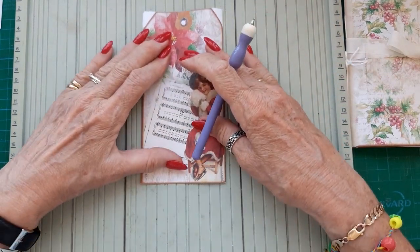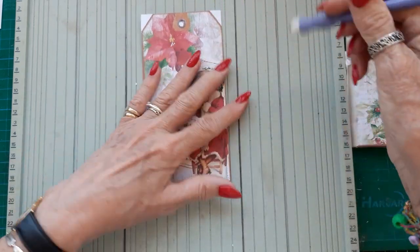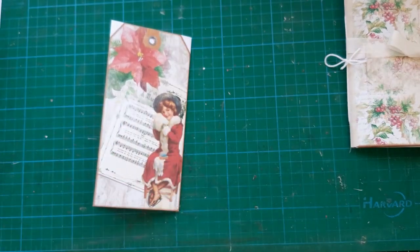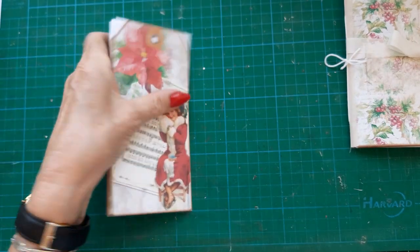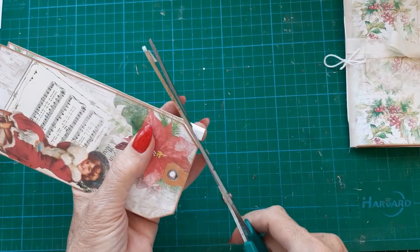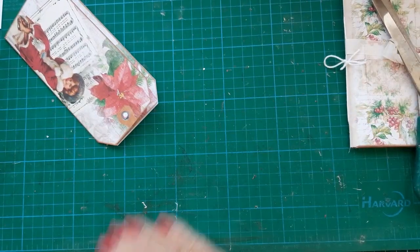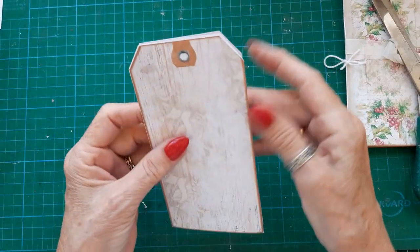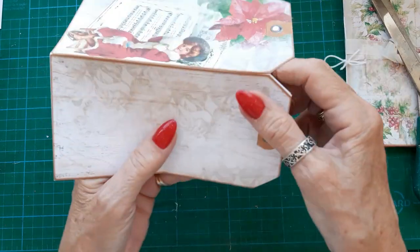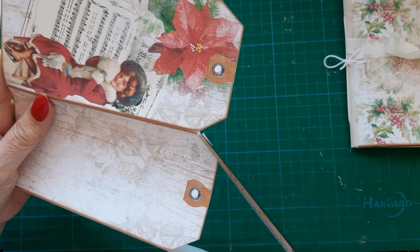I'll make sure that they wrap over each piece before I confirm the fold. Now I shall cut these little corners off. And what I do — because I think it looks nice as well as strengthening the spine — is I put some of my torn material.